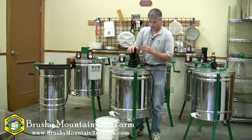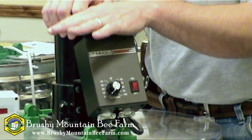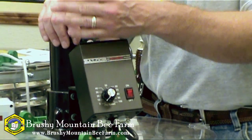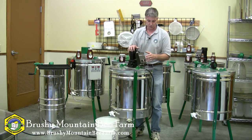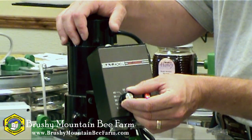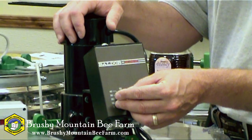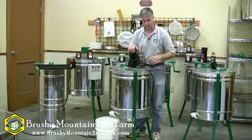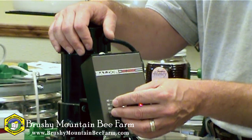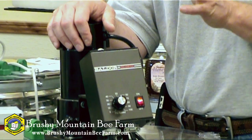The motorized extractor has a speed control on the top. It uses a DC motor, which requires inverting from AC current to DC current. This provides more torque, which is necessary when you've got a basket full of honey frames. When you start extracting, you want to start off slow and gradually increase your speed. Get it up to a certain speed and let it spin for a while to spin out some of the honey so you don't blow the foundation out from the frame. We find that once you get to about 50%, the basket is spinning fast enough to sling the honey from the frame.